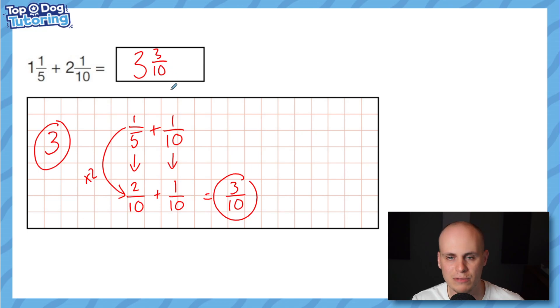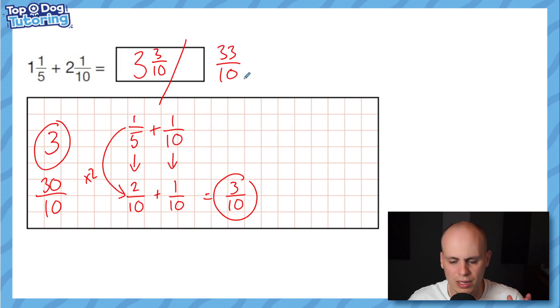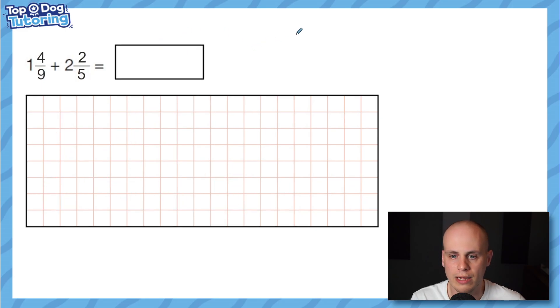Two tenths add one tenth — one plus two is three, so my fractional answer is three tenths. Because this is not an improper fraction, I can simply place it onto the three wholes to get three and three tenths. Just for interest: if you wrote the answer as an improper fraction — turning three wholes into 30 tenths and getting 33 tenths — that would also be acceptable.